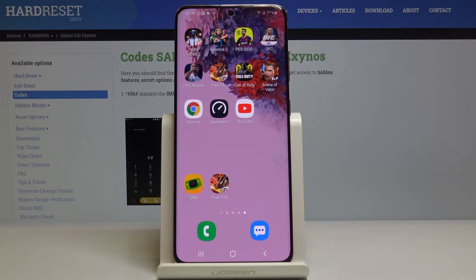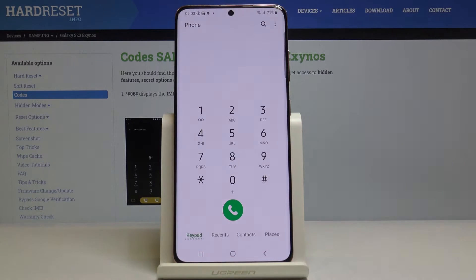Here I've got a Samsung Galaxy S20, and let me show you all the secret codes on this device. First, you have to open your phone dialer, and now let's start with the first code.